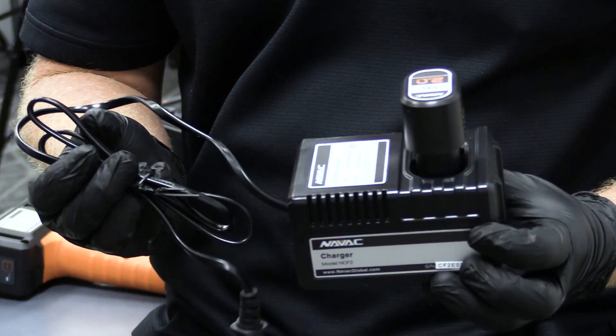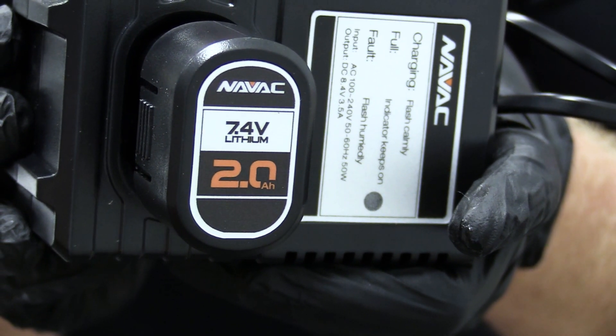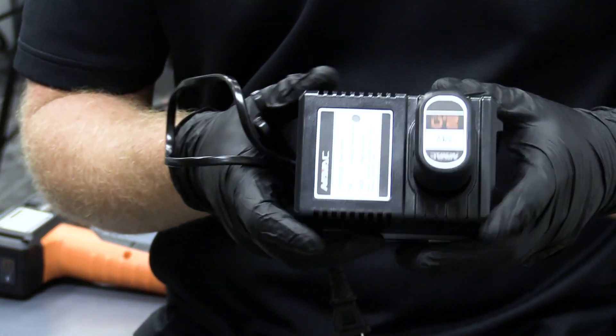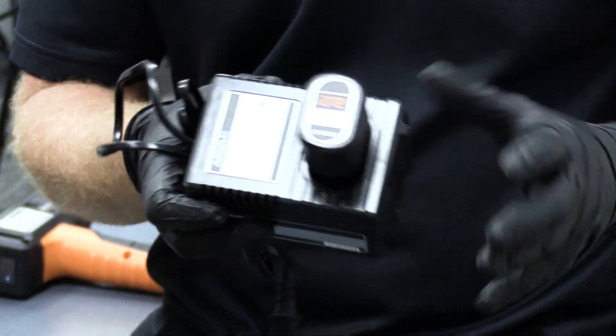This comes with its own battery and battery charger. It's a two amp hour battery, and we find that it lasts a really long time. You can keep this on the truck for a number of weeks in most cases before you have to recharge the battery.